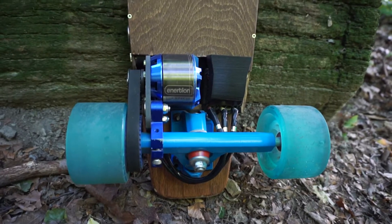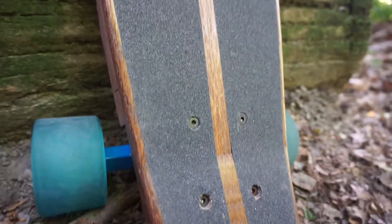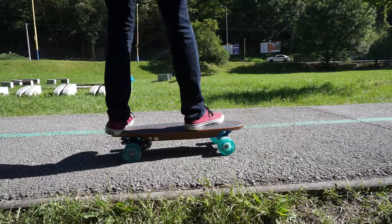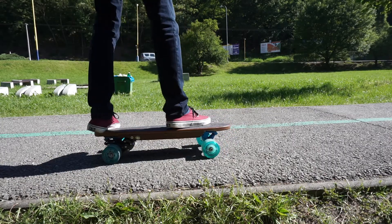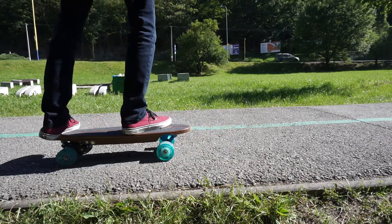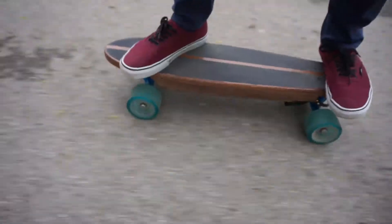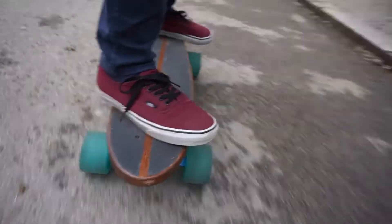One of the sacrifices I had to make was moving the rear truck closer to the back to make room for all the electronics. This leaves almost no room for a tail, which makes lifting the front of the board quite a challenge. But on the bright side, having a longer wheelbase gives more stability, especially at higher speeds.